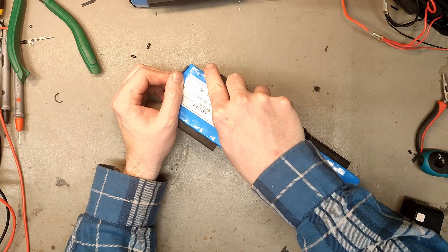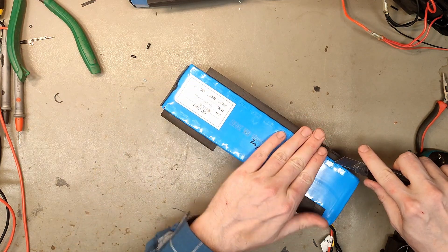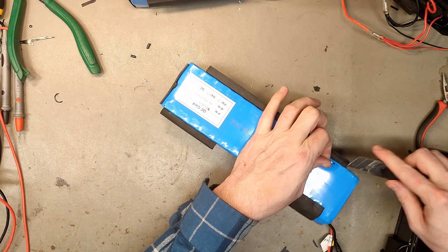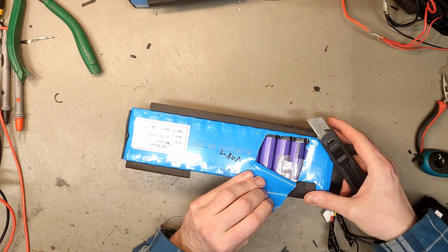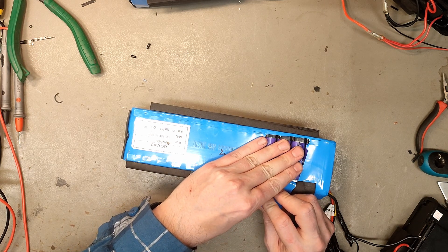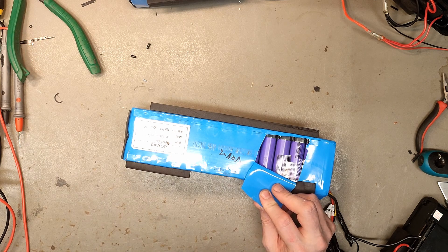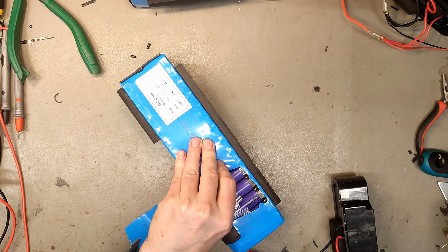Maybe you already guessed. This is just further proof that this is the worst cell on the planet. The only other cell that gets this hot are some LiPo cells. Yeah, of course it is — of course it's the LG Lilac M26. It gets super hot. Now it's almost burning my fingers.